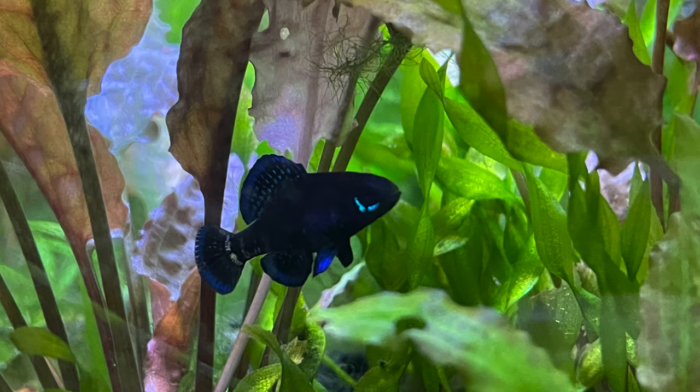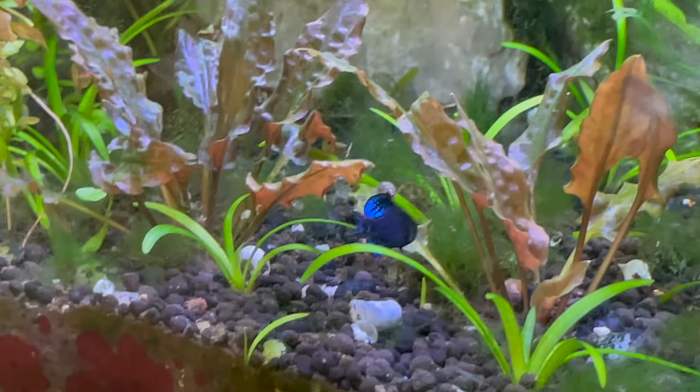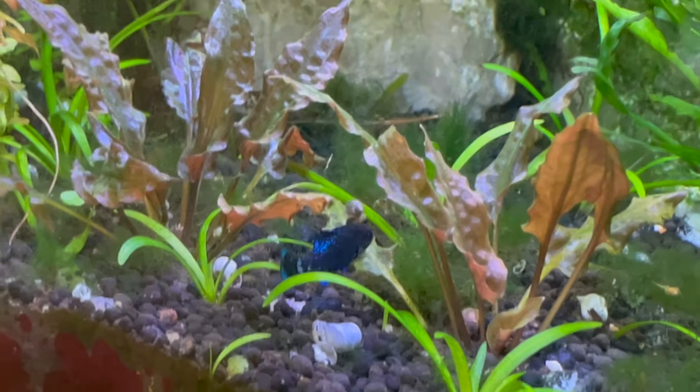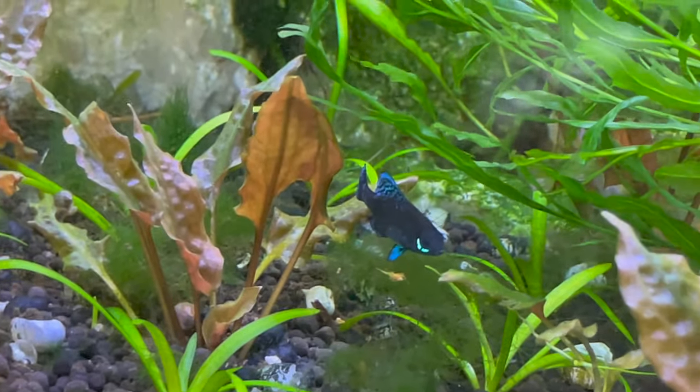Today we're down in Wachista Springs, Florida, hunting for Ellosoma gobertari. These are a beautiful little native fish here in the panhandle of Florida that I want to get more of, to spawn and distribute to people looking for fish that go into nano fish tanks. These fish only get about an inch and a half long and they are just stunning inside of a planted tank — that's what we're here for today, as well as to see what else is here at Wachista Springs.